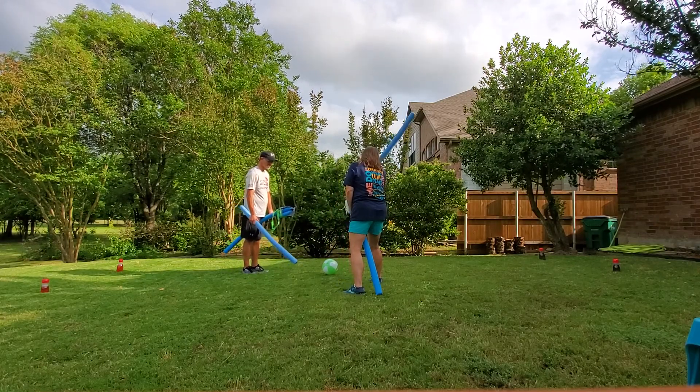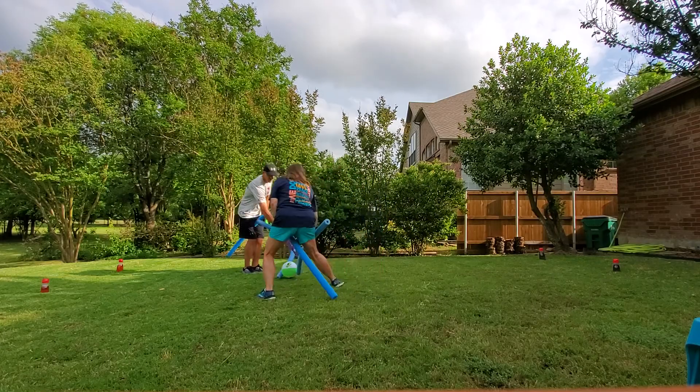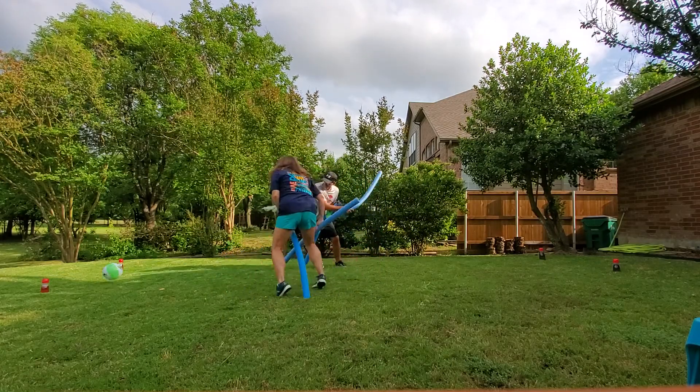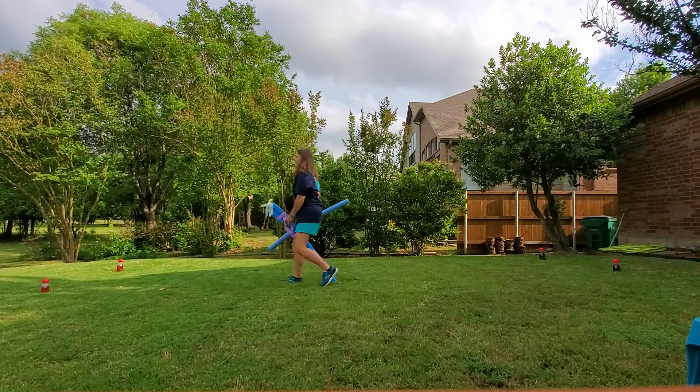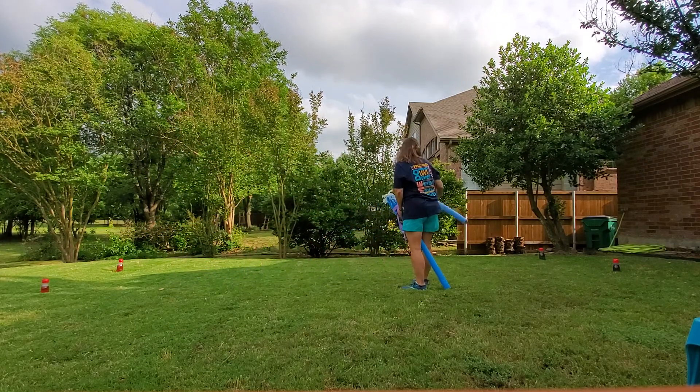Yee-haw — one point for Miss Harry! Bring it on back.